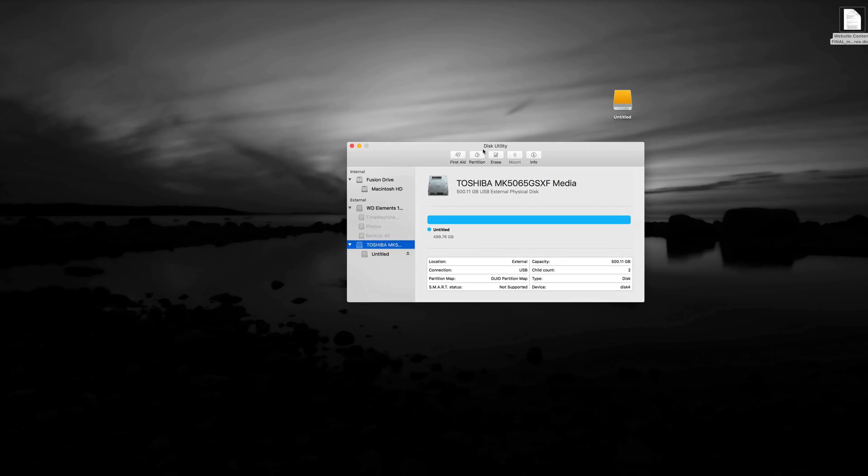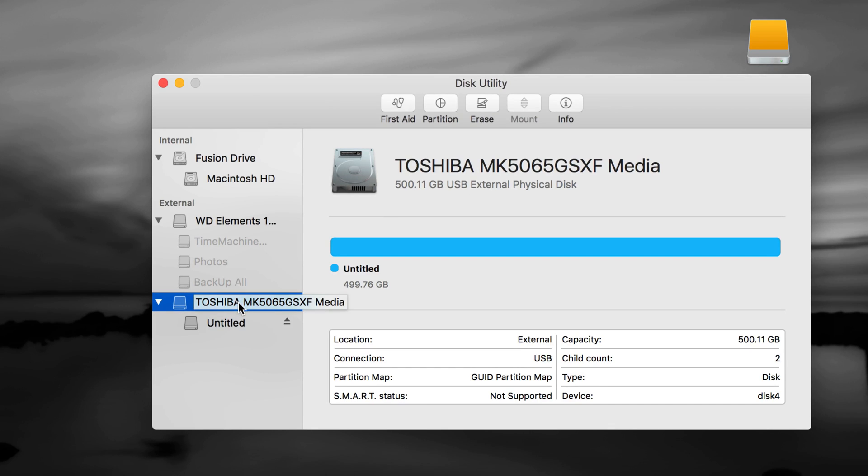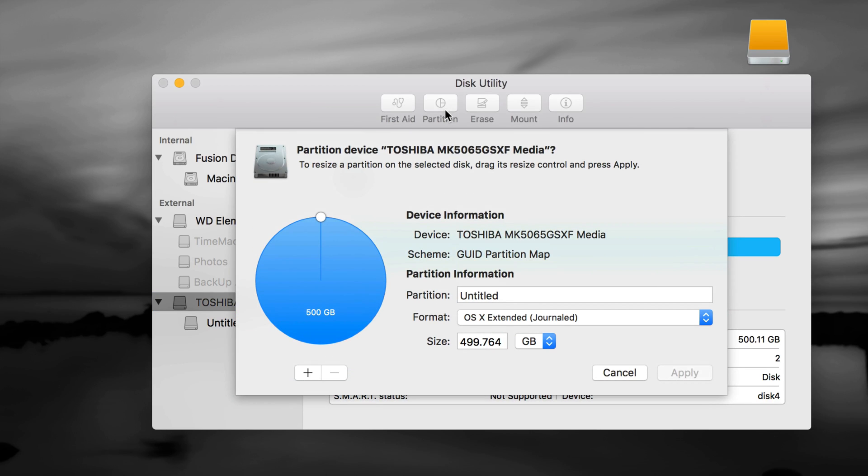We could be done now, but I want to show you how to take full advantage of your external hard drive — use Time Machine and make it compatible with both Mac and PC. Let's go into Partition. Right now it has one partition of 500GB. Click the plus sign to add another. You can type a size or drag the anchor slider — I recommend dragging to avoid math errors.